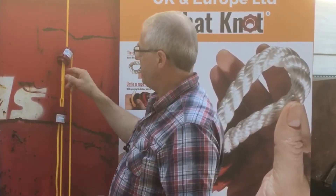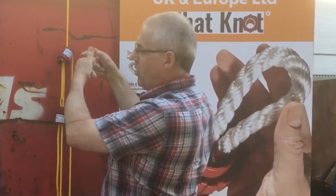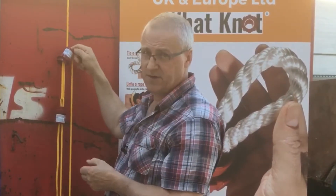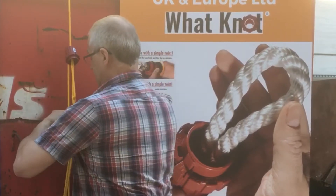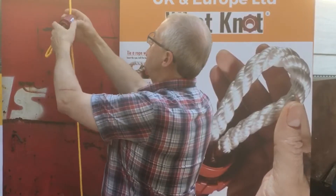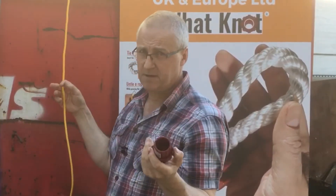It's then very simple. If anybody's ever tied just a very simple loop and tied an ordinary knot in there, you'll know that every time you're pulling tension on it, that knot is getting tighter and tighter and you can't undo it. With the Wattnot, you just press the button and twist — simple twist — undone. Take that off, simple press the button, twist, undone. It's all apart in seconds, literally seconds.